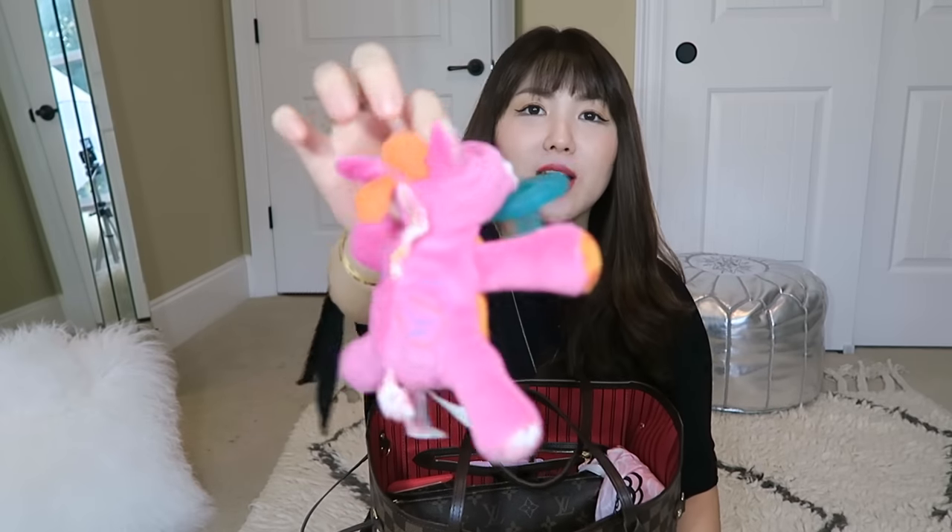This is a pacifier — I got this from Amazon. I had a ton of different animal ones for my son. My daughter doesn't really enjoy the pacifier like my son does, but I always have it in here just in case if we need it.